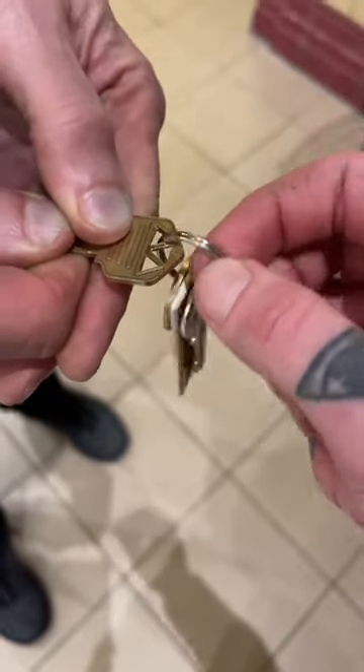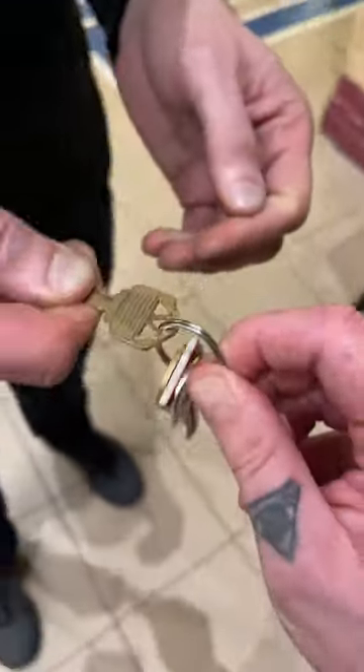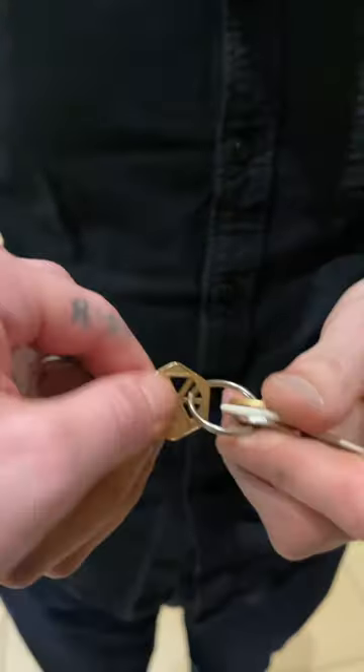One, two, three — just like that, it now links on there. That's in the center now, yeah? Look at that, there we go. I'll leave that with you.